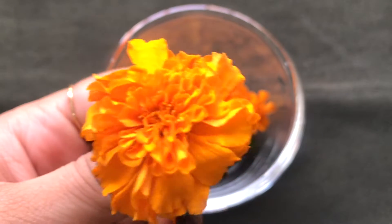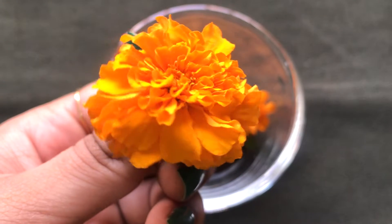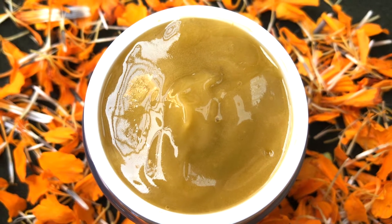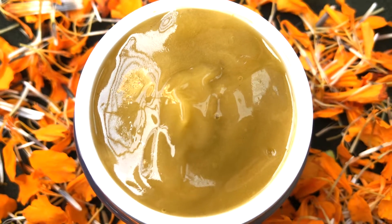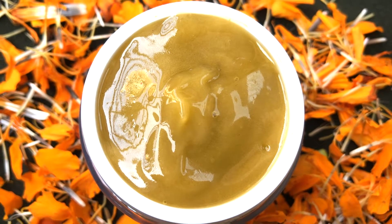Marigold flower is also known as Gende Ka Fool in Hindi. This flower is rich in vitamins and it also has antibacterial properties, which works best in skin lightening and whitening. This cream also helps in removing dark spots, acne scars, pimples, pigmentation, and it completely removes your suntan problem easily and quickly at home, giving you fair, glowing, radiant and spotless skin.